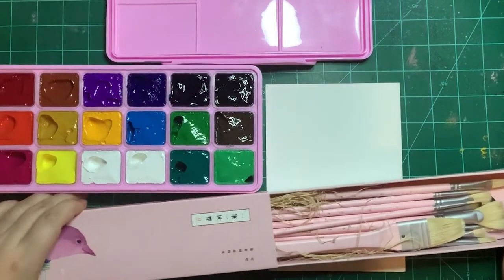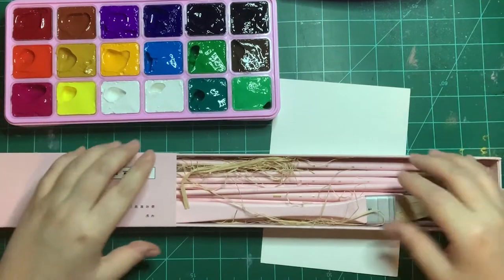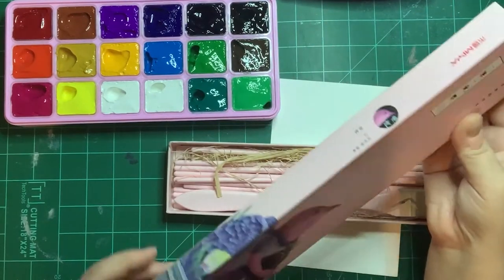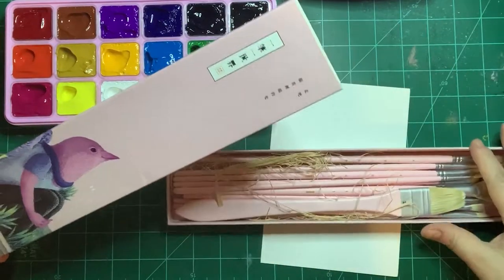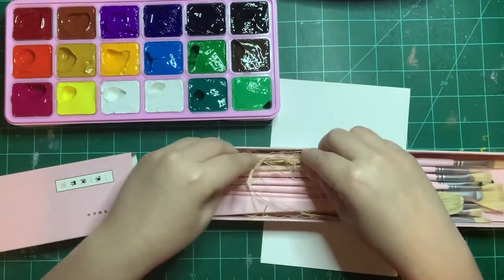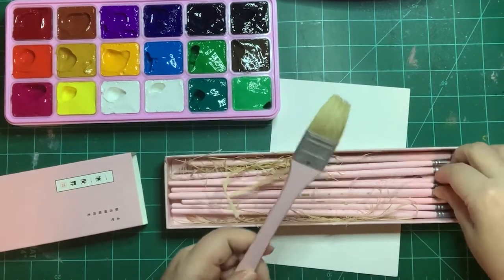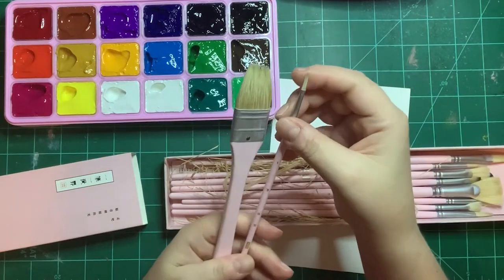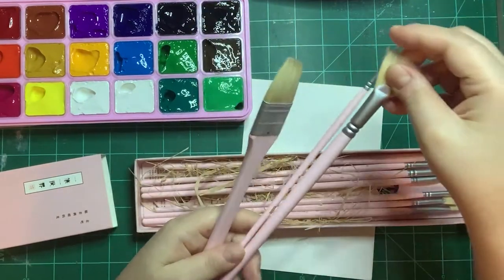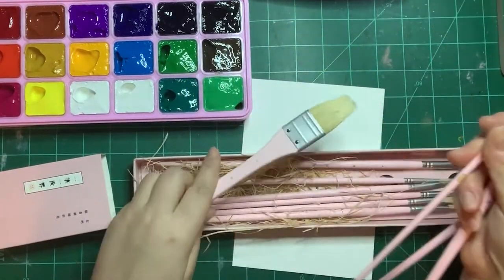The brush set comes with 10 brushes and they are natural hog bristle. I've seen both bad and good reviews. The case is actually nice — it keeps the brushes neatly in storage. There are various sizes. There's one white brush and four fan brushes — the fan brushes are why I bought this set, and they're so cute.